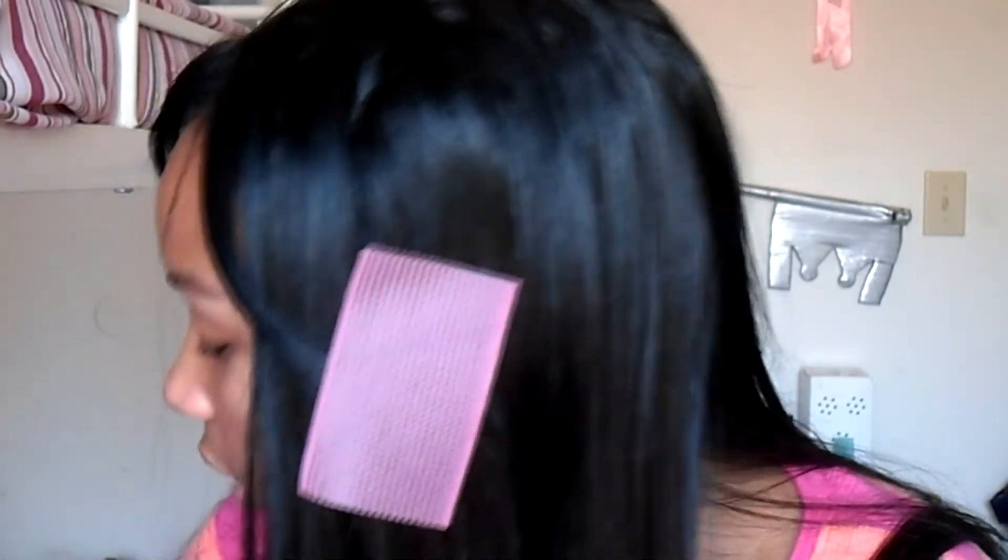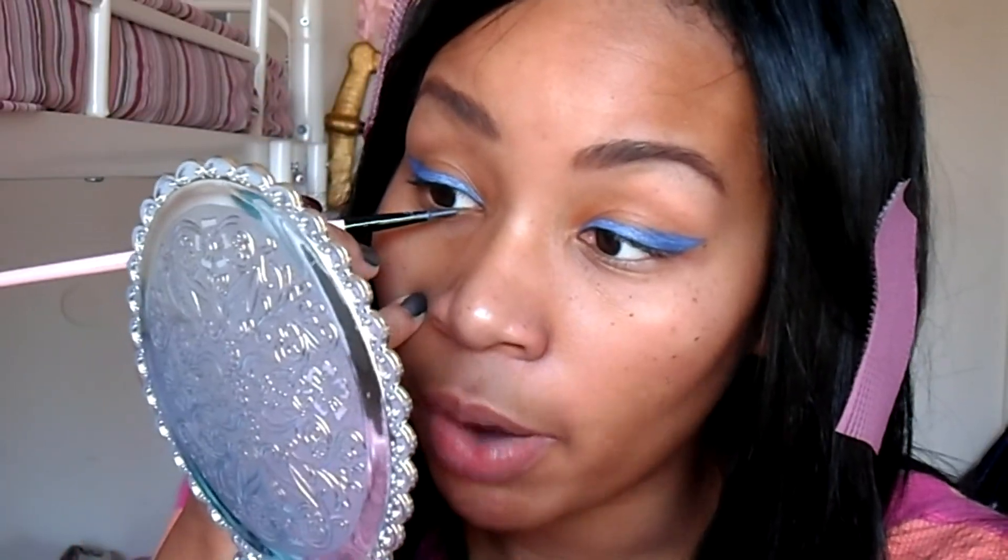For the second look, you're gonna take that same eyeshadow and contact solution again, use the eyeliner brush, and do the same winged eyeliner you did with the black — a thicker winged eyeliner — but using the eyeshadow you made into a liquid liner. Like last time, you're gonna bring the blue under your eye, close to your waterline but not on it.